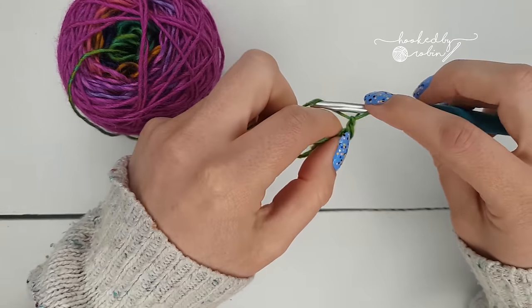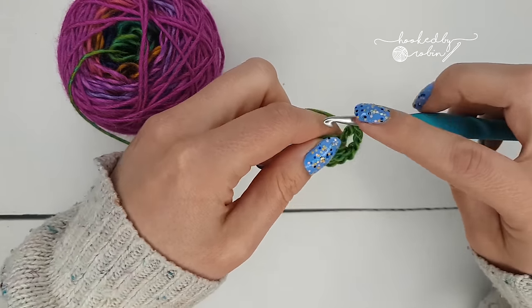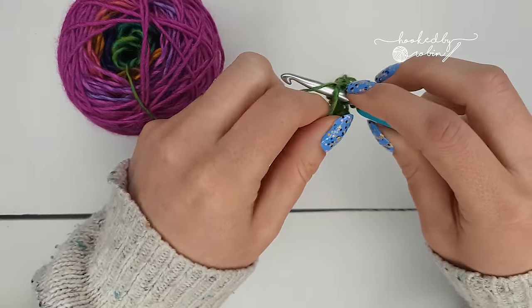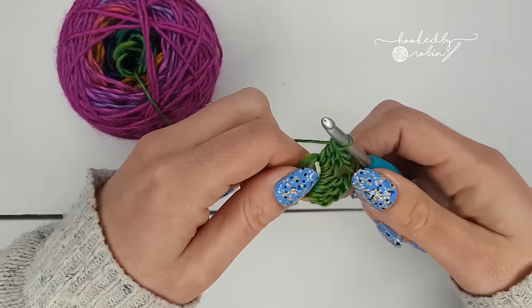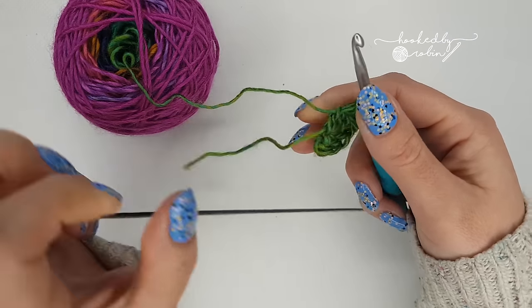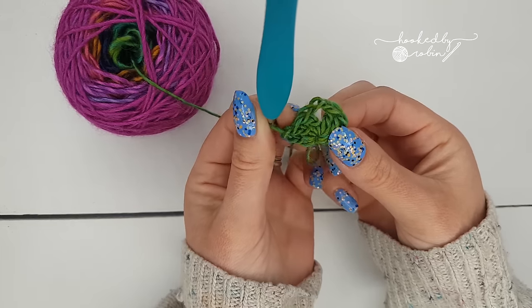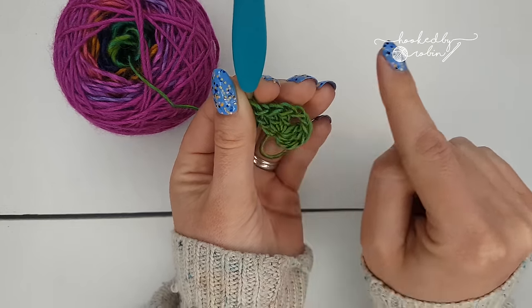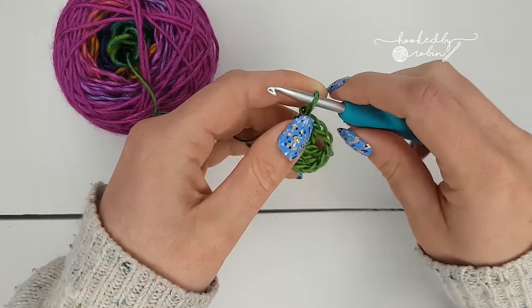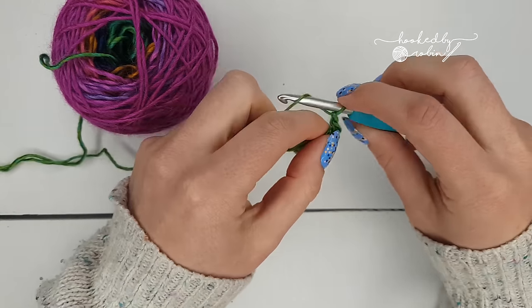Put three double crochets into the center ring, then chain two and add three more double crochets back into that magic ring. Then you can tighten up that magic ring to draw it closed. You can see already we have a little slightly rounded triangle — this will be the peak of your triangle, and this is the long edge here.